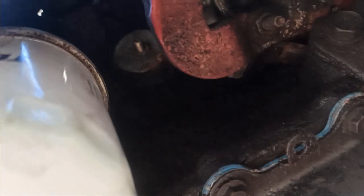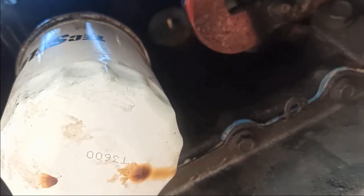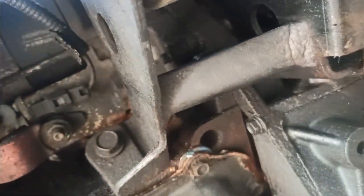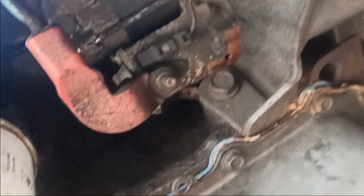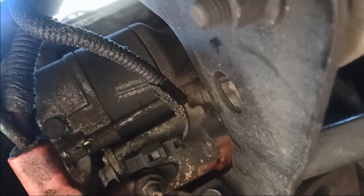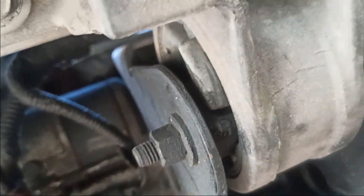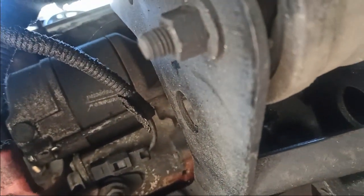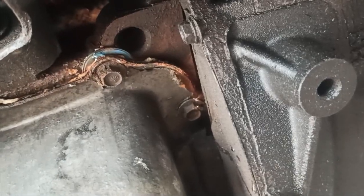Now that the car's been running for about half an hour with the fan and everything, the pressure had to go somewhere, and the weakest link was that plug. So we're gonna have to replace that one too — it's going to be a little more challenging because we'll have to remove the starter motor. I'm gonna talk to the customer and see what he wants to do, but this is definitely a separate job.